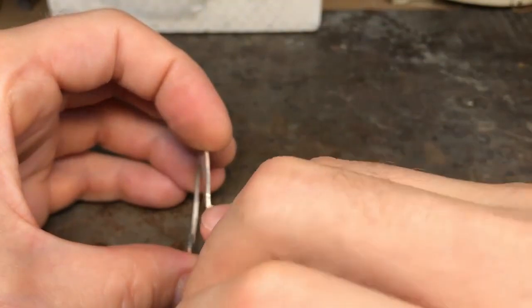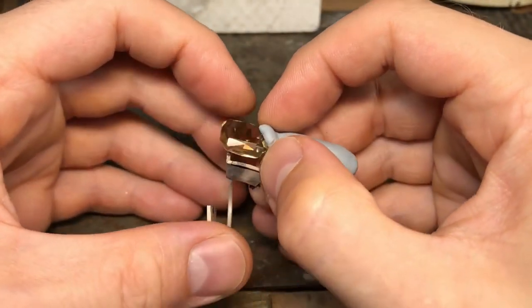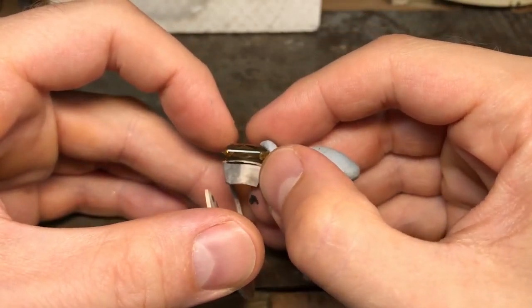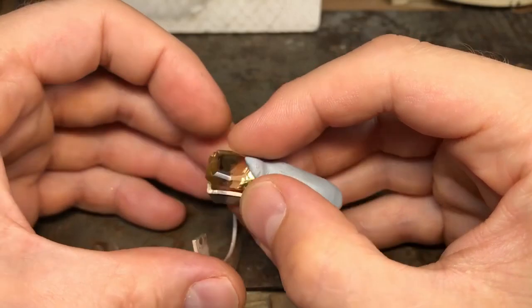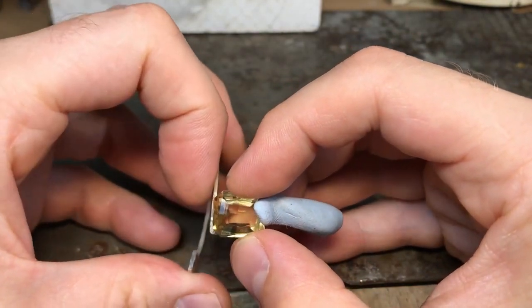That stone is not quite emerald cut but the corners are cut right off like an emerald cut — so the corners are going to be taken away and it's going to sit down lower. I'm considering that when positioning the stone, because the second corner you cut is very important.